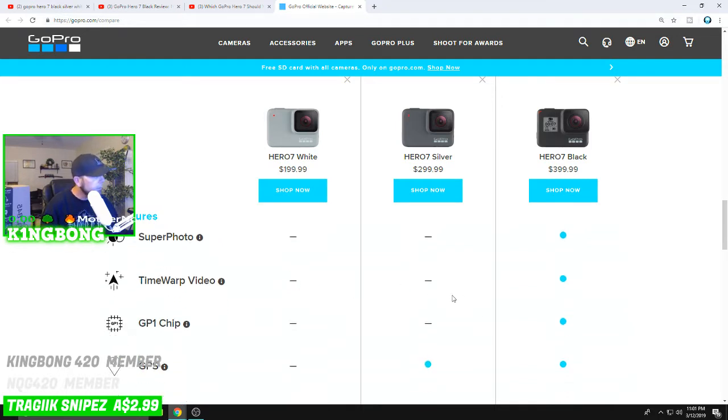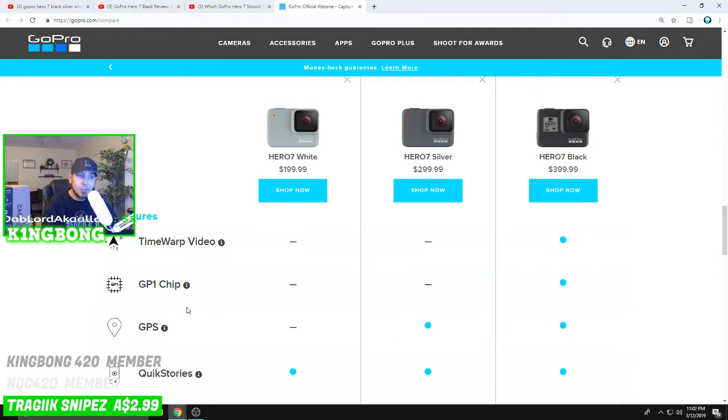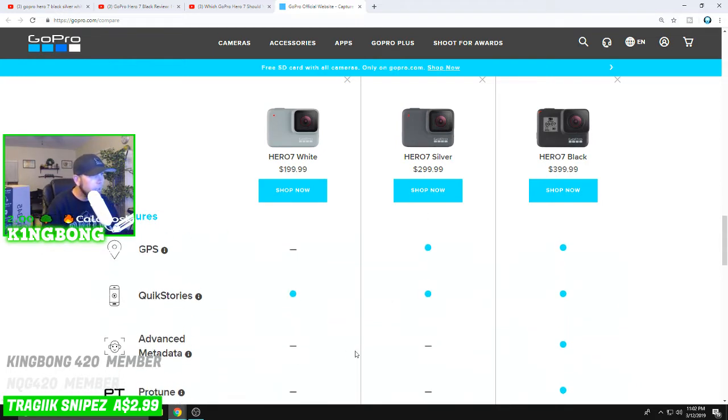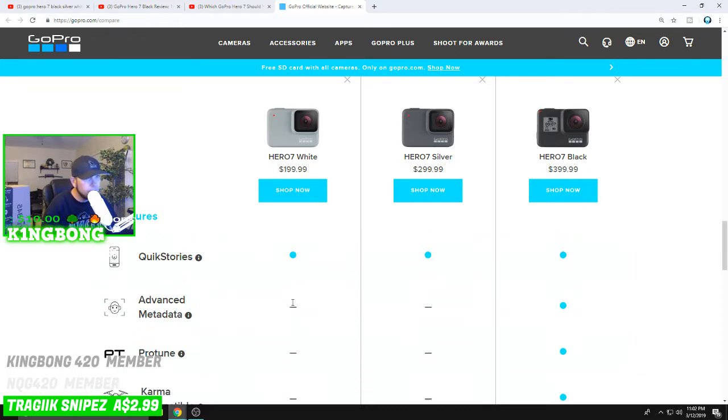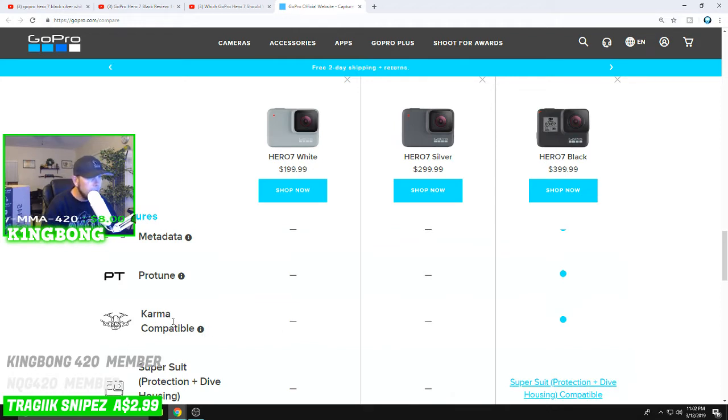Super Photo is not available on the White or Silver — only the Hero 7 Black has it. Time Warp video is also only on the Black. The GP1 chip — I wasn't sure what it was, but I looked it up: it's GoPro's custom-designed chip built to deliver next-level image quality and stabilization. That's most likely what provides the HyperSmooth stabilization advantage over the other two. Quick Stories automatically moves footage from GoPro to your phone and transforms it into videos.